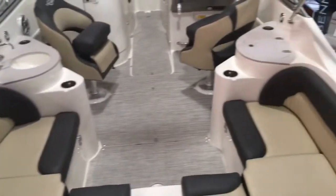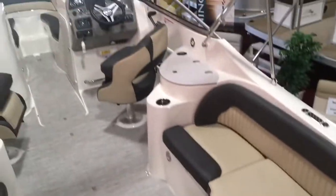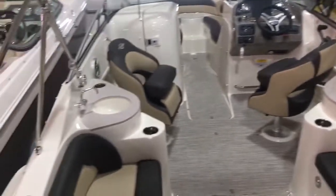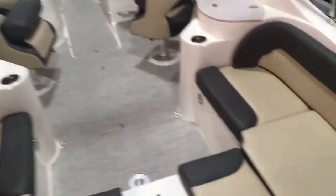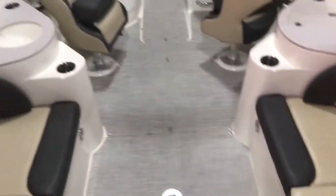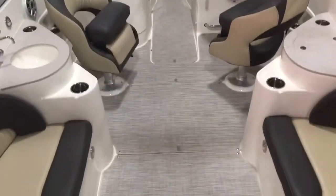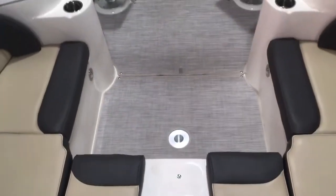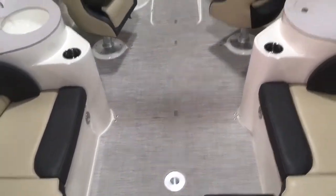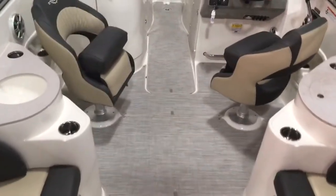You can see the cockpit — very nice, wide, and spacious. It's very deep as well. This is the new coffee interior from Stingray, which is a coffee light tan color with onyx black accents — brand new for 2018. There are also filler cushions that fill this in, making a nice big sun lounge area where you can even sleep on it.